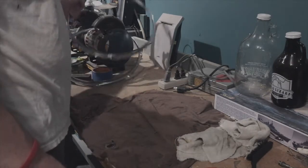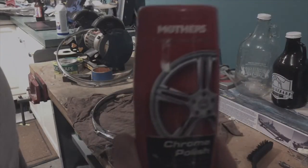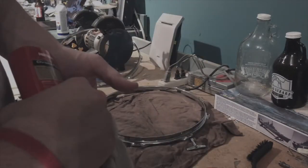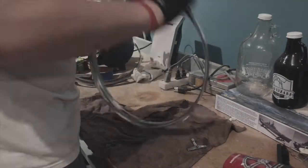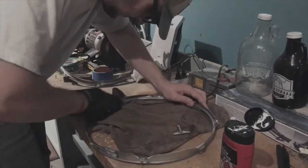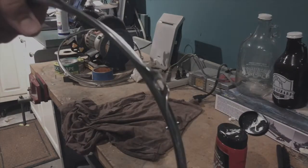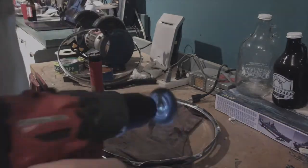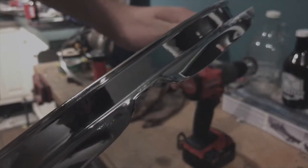Moving on to the rims - these rims are pretty gross. I'm gonna use some chrome polish: rub it into the rim, let it dry, then come back and rub it off with a dry towel. The bottom side is a little worse, there's a pretty intense spot, so I'm gonna use a brush for that part. Look at that - looks brand new to me.